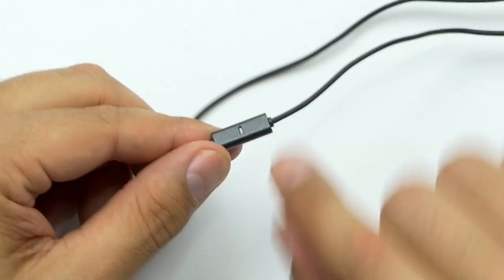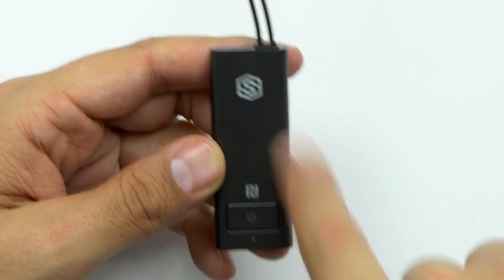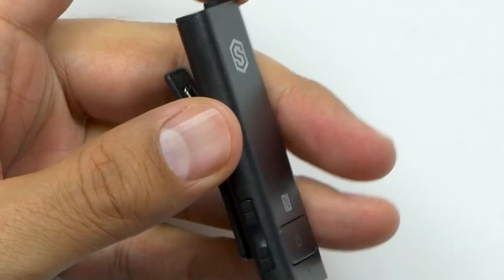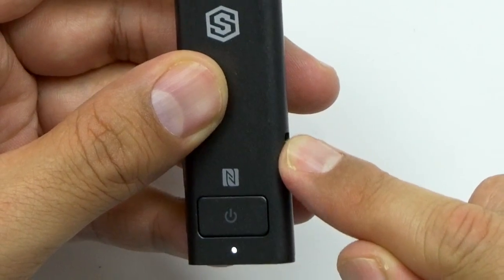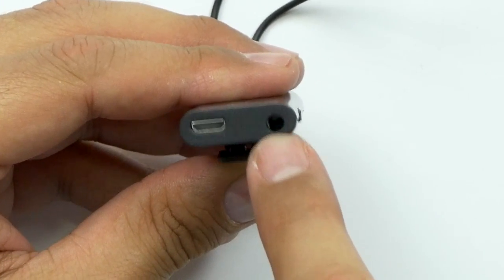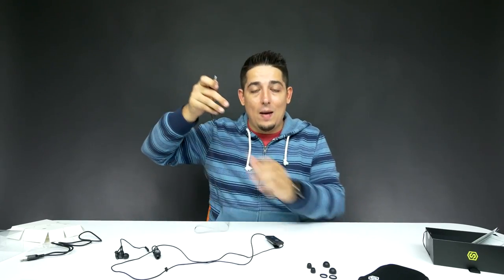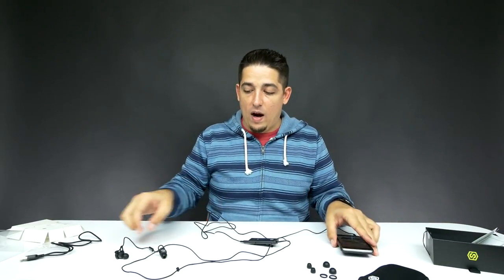The cable itself is just rubber. You do have an inline microphone. The controller has cables coming in from the top, their logo, and the NFC. I looked at the instructions — the NFC just makes it really easy to connect to your phone. On the side you've got your plus and minus. On this side you've got the active noise cancellation switch — it just switches on and off, real basic. At the bottom you've got your micro USB port for charging and your 3.5mm port. You have two options: wired — you just plug that in and plug it into your phone — or wireless, where you pull this off and clip it on part of your clothing.